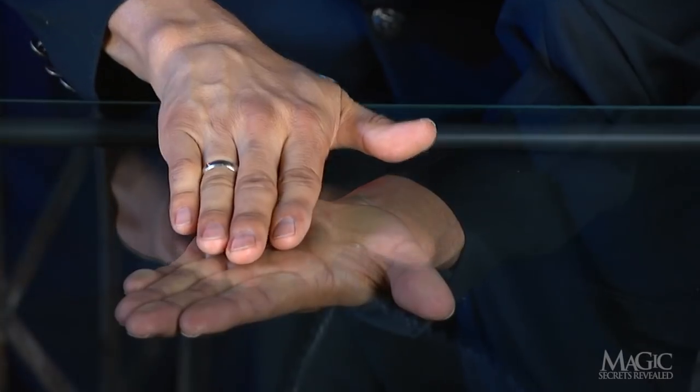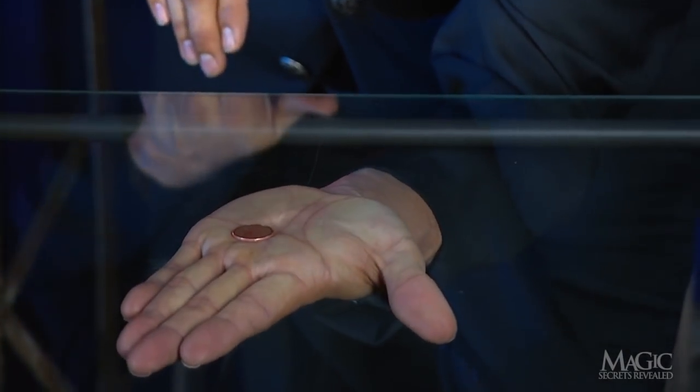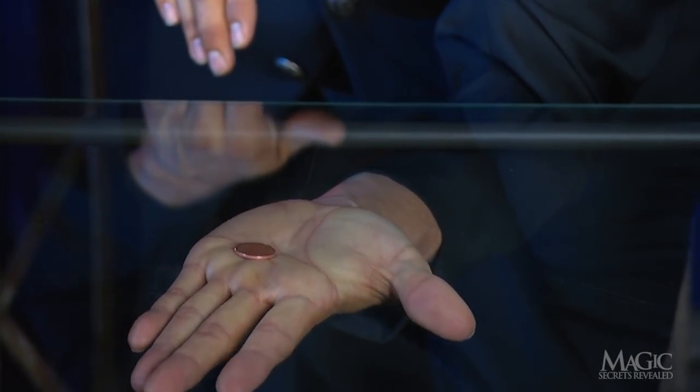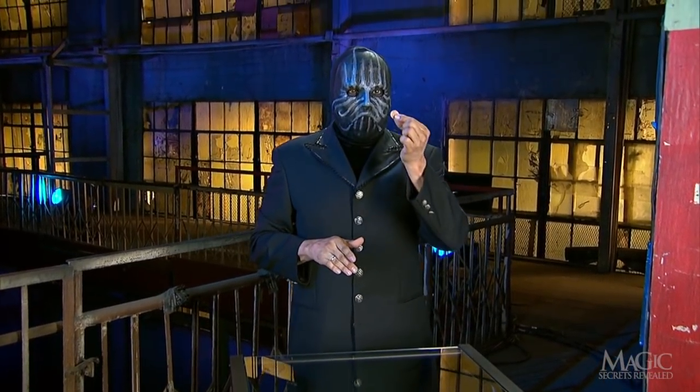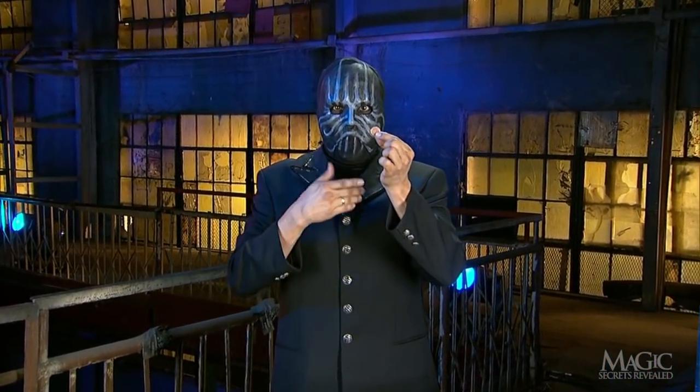Now watch for the magic. His top hand is removed and we can see that the penny has melted through the glass and is now on his palm. It's not an illusion — it's definitely on the other side of the glass. A cheap trick with a penny that completely baffles the mind.